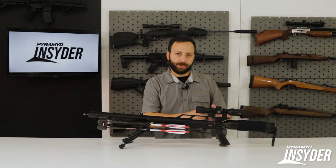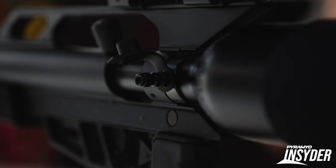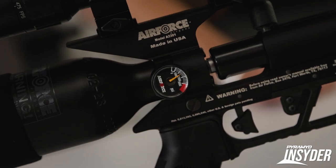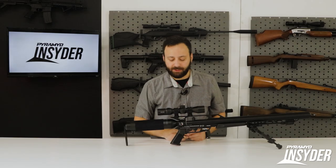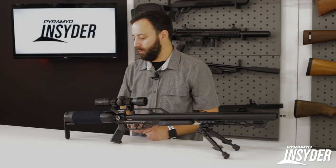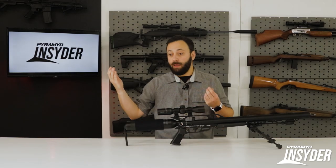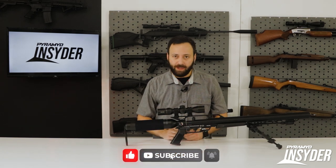The gun uses the traditional SpinLock tank system. Remove the cap and you have your quick disconnect fill fitting, with a pressure gauge on the other side. My only gripe is that the gauge is not marked at 2,000 PSI, so you do have to pay attention when filling — there's no red mark at 2,000. The gun should deliver about five shots with the .220 orifice high-power setting and probably 15-plus with the smaller .180 orifice, but we'll see what those velocities look like at the range.